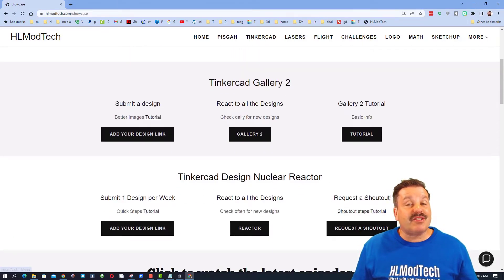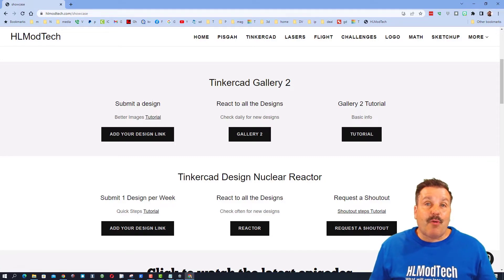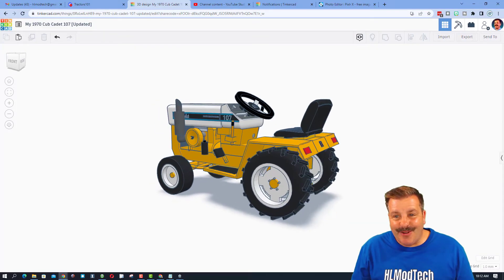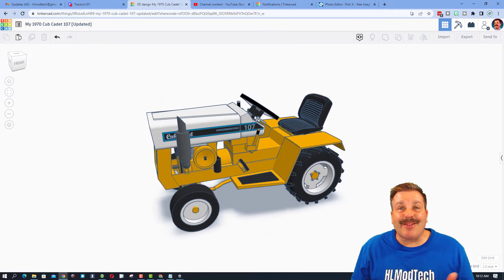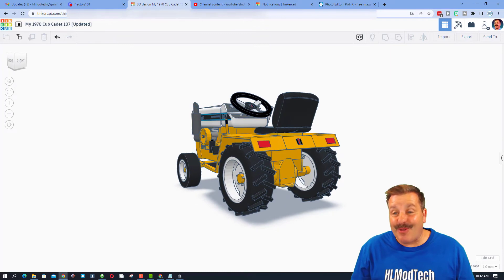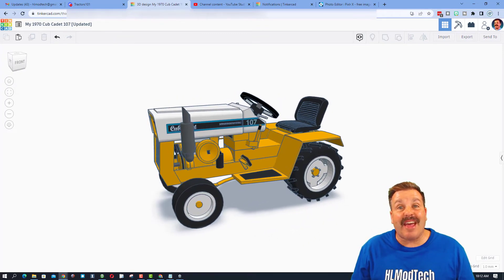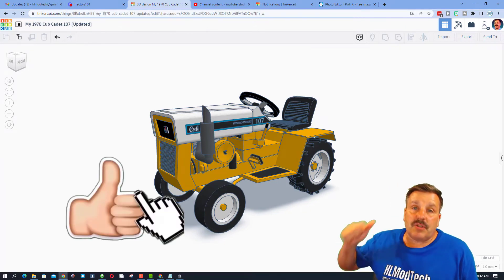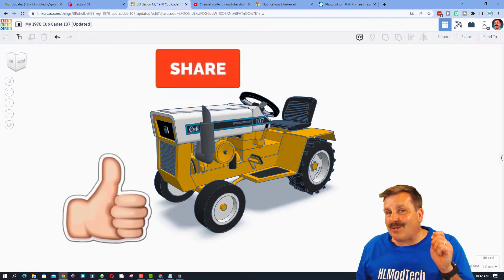There is a tutorial if you have questions about the process. In wrapping up, I want to say thanks again to Nicole — epic skills, so cool that you have one in real life and restored it. Thank you so much for taking the time to share. If you enjoyed this video, please give it a like and hit that share button so more people can learn about HL Mod Tech.